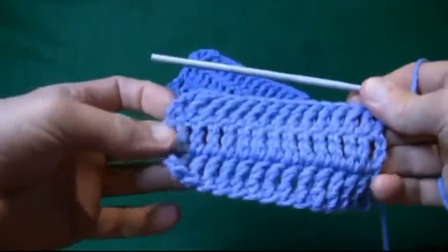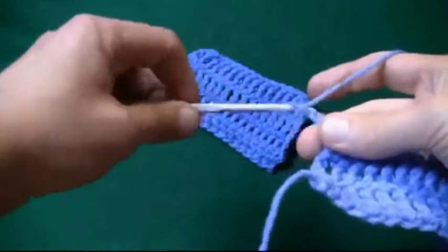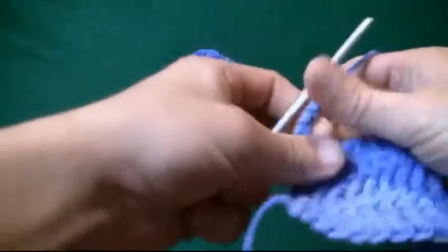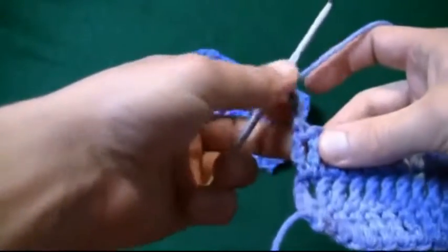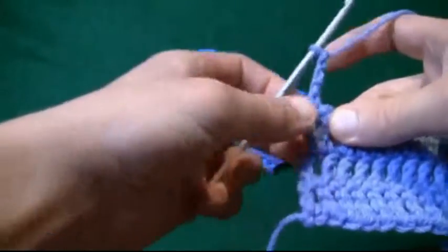Let's begin to turn our project and chain up four like we did before. One, two, three, and four. We always chain four when we build up on top of each other. This counts as the very first post — it matches this post, which matches this one, and down.